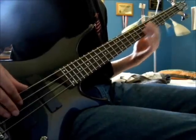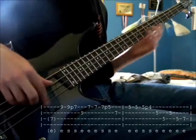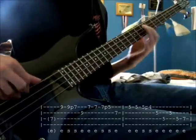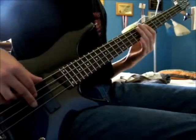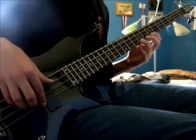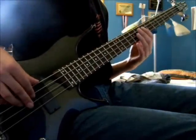One more time the intro goes through that pattern. It's important to remember that after the first time you play it, instead of playing two E's up there, the first one is going to be that lower E.